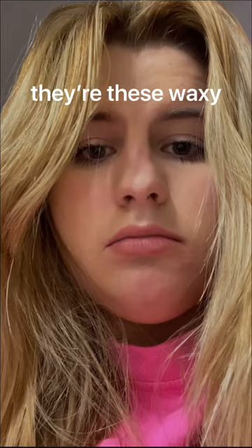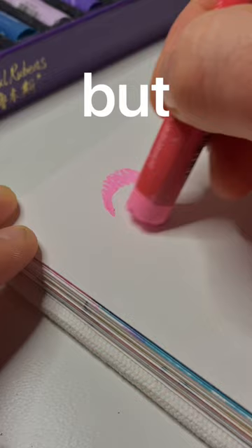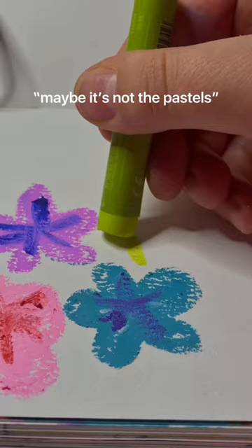I absolutely hate oil pastels. I'm sorry if you love them, but I do not see the point. They're these waxy sticks of pigment that just never produce any type of art. You can't sharpen them. But Paul Rubens was really kind and they sent me some oil pastels, and I thought, well, maybe it's not the pastels. Maybe it's just me.